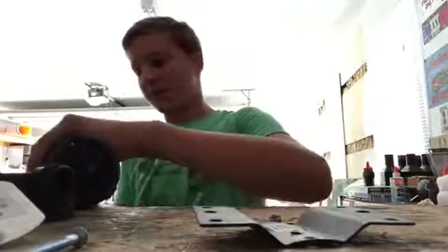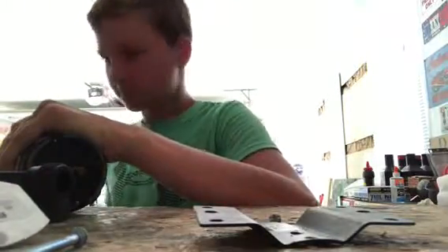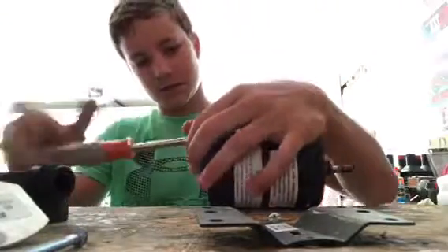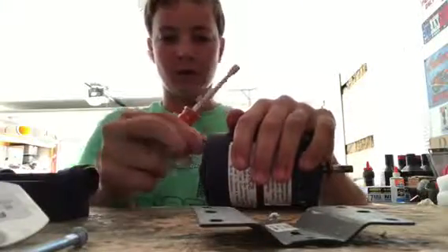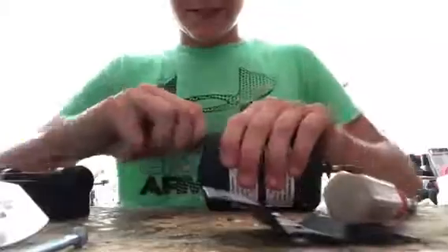Hold it off the edge real quick. Now let's see if this will fit — this one actually does fit, the orange nut driver does fit. It just won't fit the little opening. Dang. It's a pretty dang long screw.